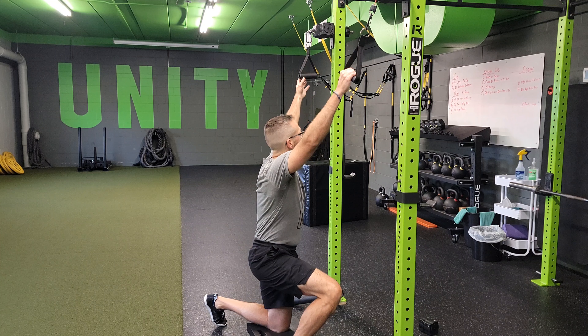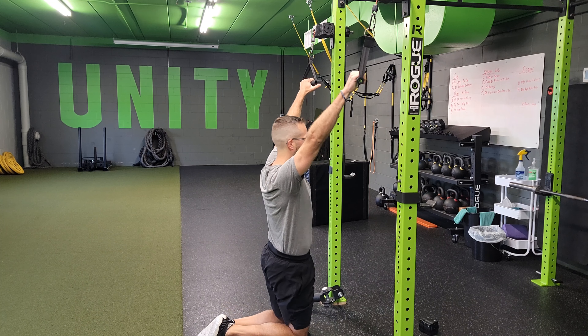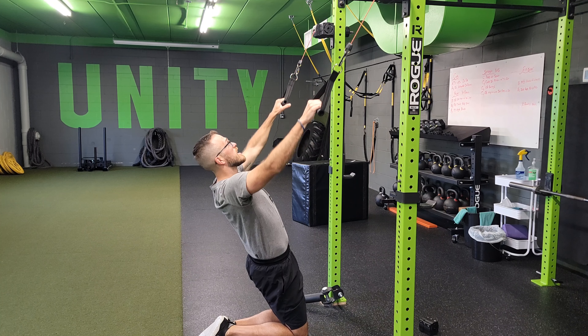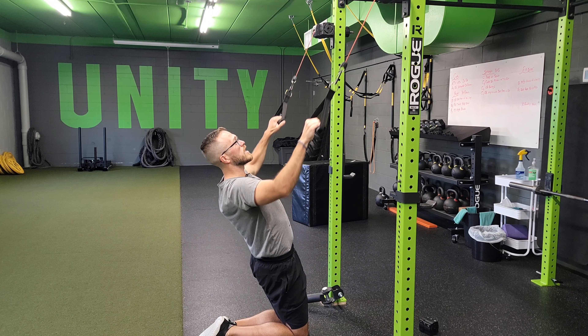For the cable or resistance band tall kneel pull-down with a 30-degree lean away, you don't have to be specific on the degrees, but I want you to lean away from your anchor. Set up in your tall kneel position, lean back to stretch the band or cable, and hold that position.